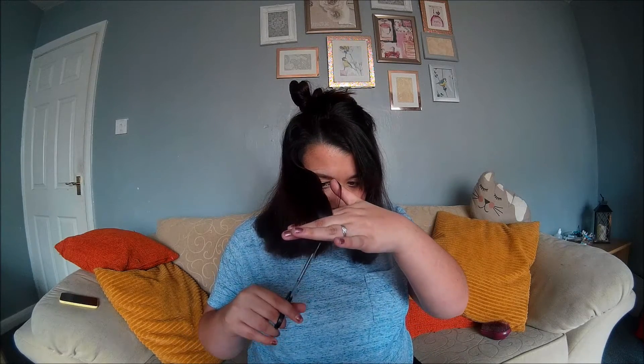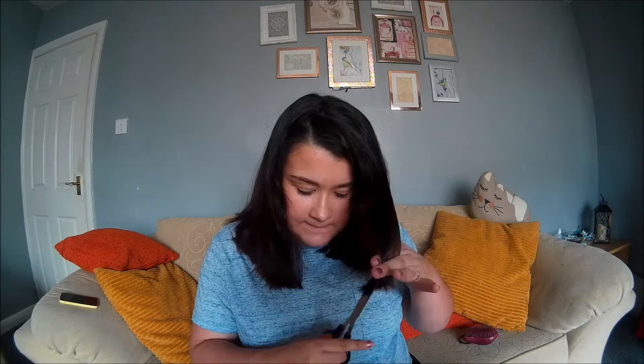I just kind of want to tidy it up a bit and make sure it's the right length. I'm sorry about the sniffing noises throughout this video — I do have quite a bad cold. I'm going to cut some layers. I do have quite a bit of hair — there's lots of hair.